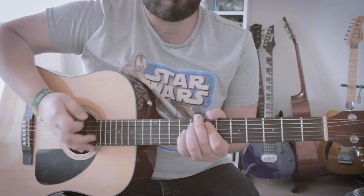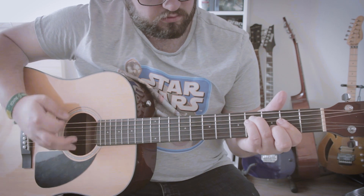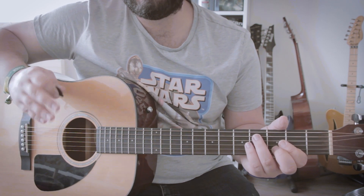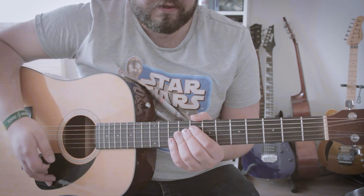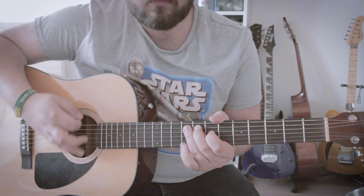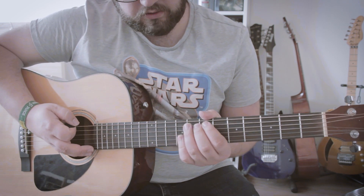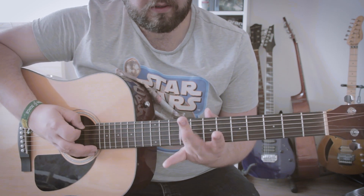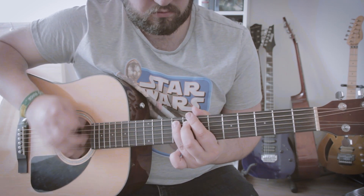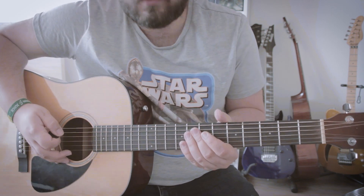The first strums are muted. And that's the pattern for the whole verse and the intro. It just goes like that all the time. I like to mute the F sharp string with my thumb. You can do it with your index finger if you want to, playing with your middle finger and your ring finger. But usually that's not the style I use. I use my thumb because it's easier for me — I use the thumb a lot.